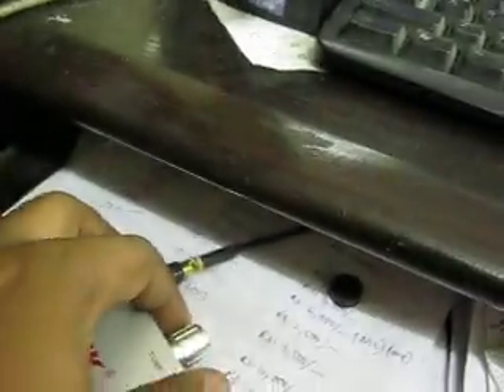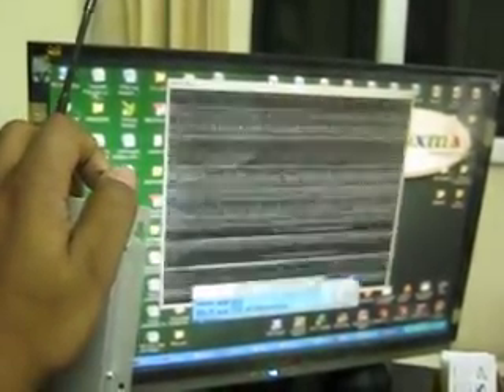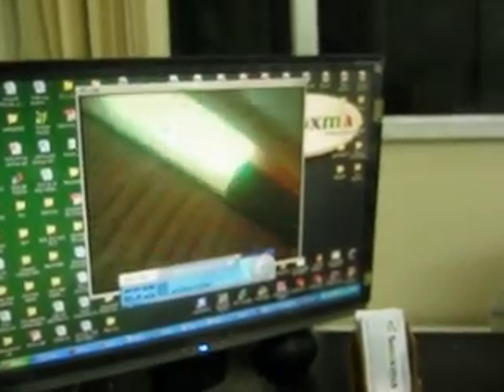Now tune the device — by tuning this we can get the video. I am tuning this now, and I am getting the video. Hold it until you get the picture stabilized. We've got the video.